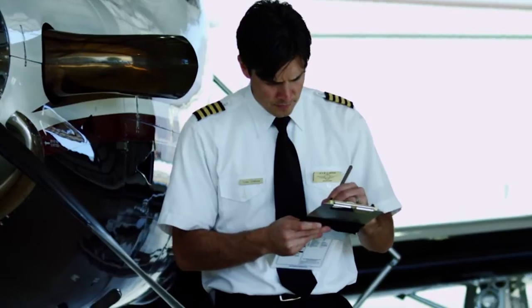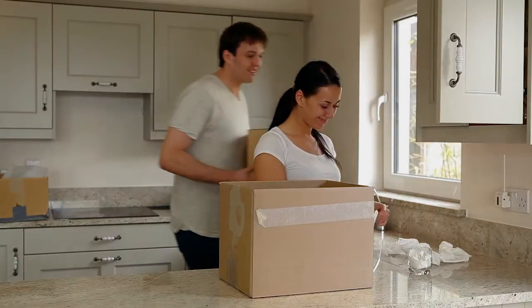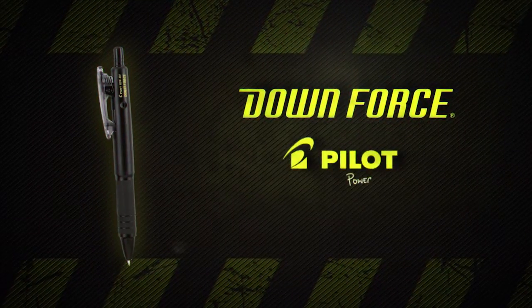Sturdy, yet incredibly light, it's also the ideal pen for around-the-house use. To get the writing job done, you can count on Downforce.